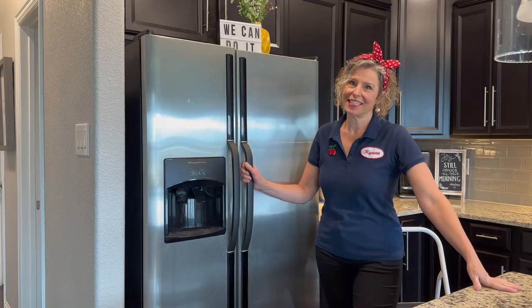Hey there, empowered peeps. I'm Ryan to the rescue. And today we're going to clean our refrigerator coils. Have you ever done that before? Well, today's the day.